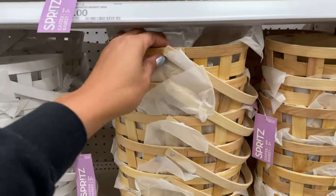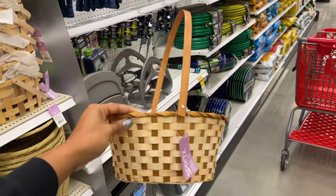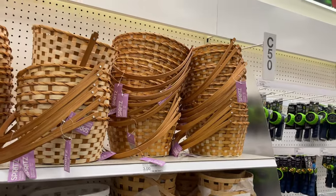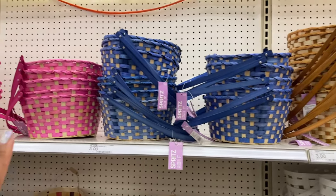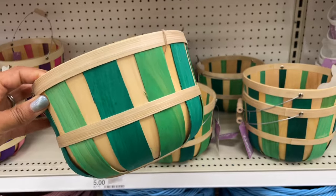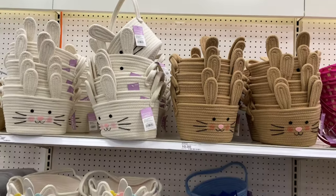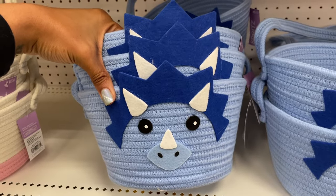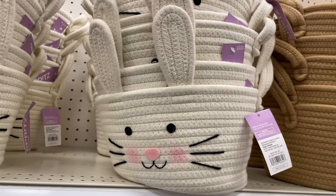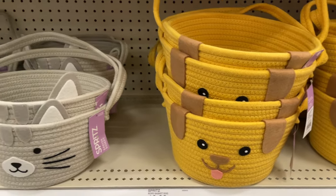They also have some for five dollars in white and tan. This one's pretty but kind of fragile — not giving multi-year use — but it is three dollars. They have a darker version, a blue version, and a pink version. These are so cute for five dollars. They also have a pink and purple version. Over here we have some rope Easter baskets — there's a triceratops, a cute unicorn, a white bunny, and a brown bunny with little blush on his cheeks.